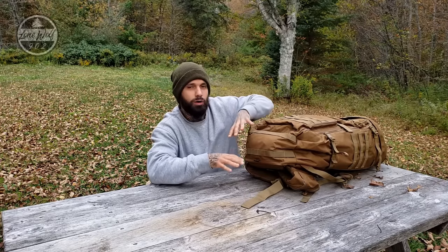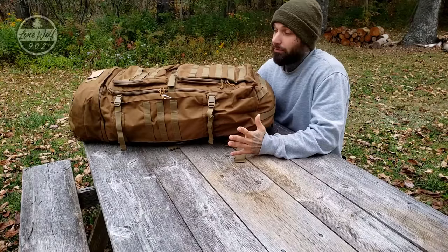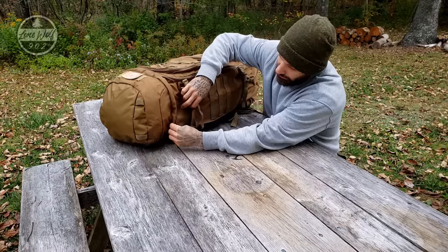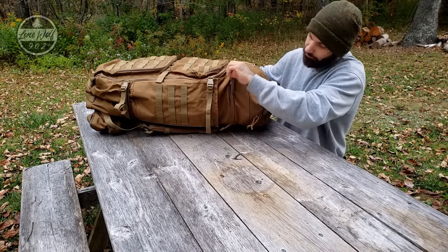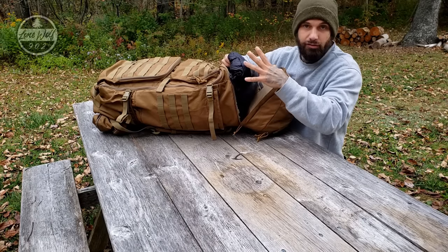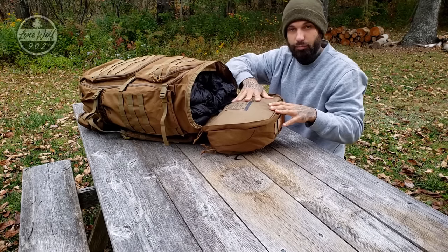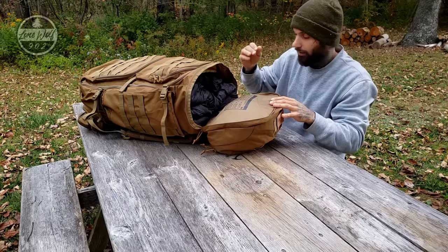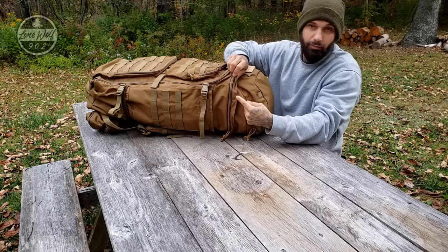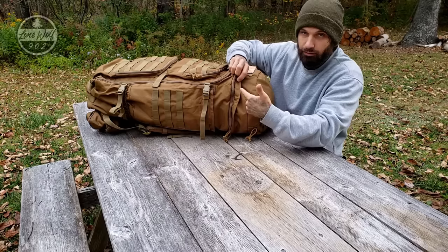This pack is a top load pack. Up top we have the zipper to access the main lid. I've got a sleeping bag in here just to fill the bag and give it form, but you have a very large opening to the top lid. Zip this shut and it does have a weather flap over top of the zipper as well, to keep moisture running down and not going into the lid of the pack.